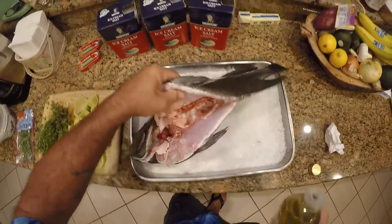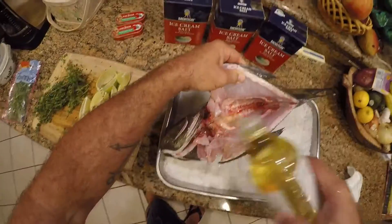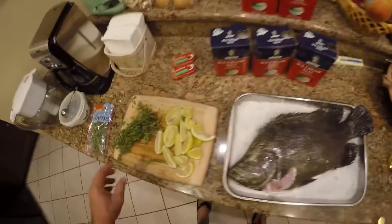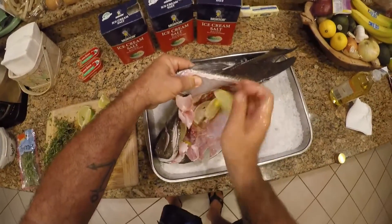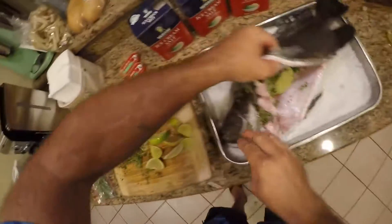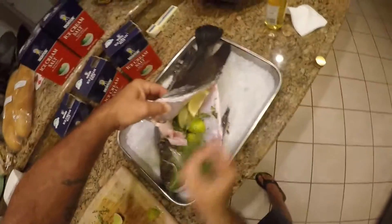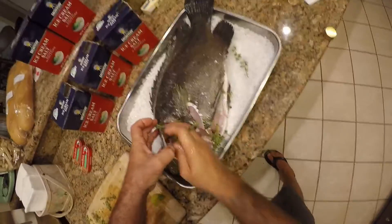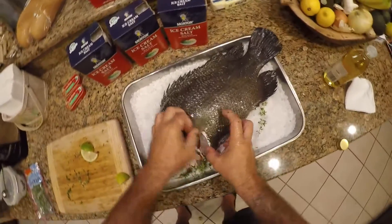I'm gonna take the inside here and drizzle a little olive oil in there — a little bit of olive oil inside the fish. Now I'm taking lemons and limes and stuffing them up in the head, putting a little bit of thyme in there, getting it in there good up next to the meat. A little more lemon, lime, and thyme. You see, this is why I take out the gills as well — it gives you a pocket here for the herbs.